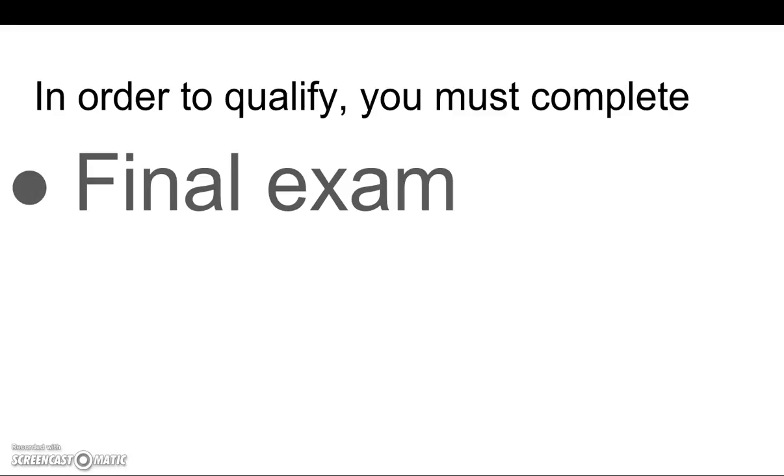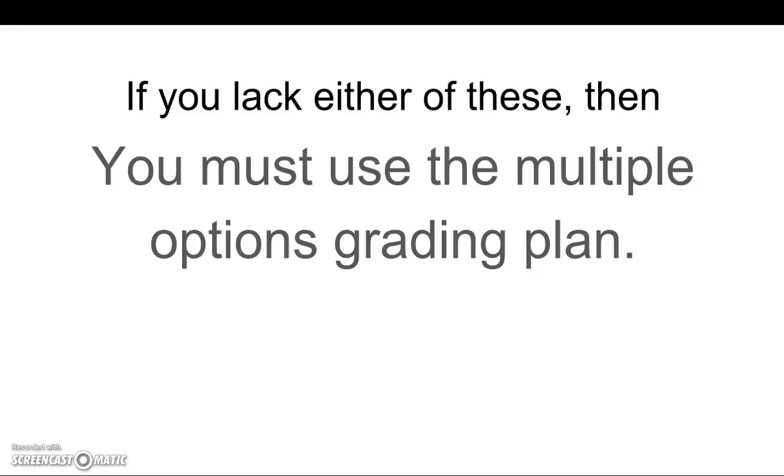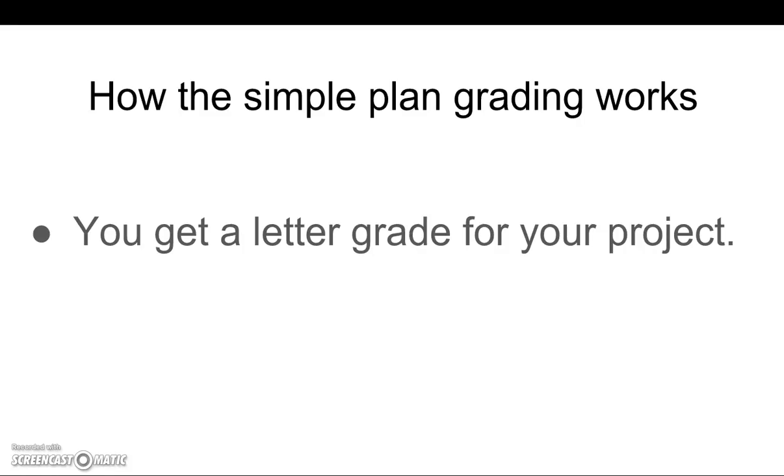Now in order to qualify for this simple 20th century plan, you must complete the final exam and the term project. If you lack either of these, then you must use the multiple options grading plan.